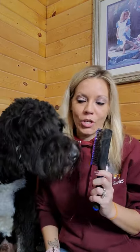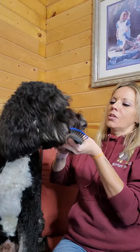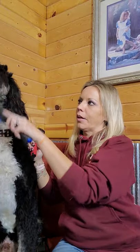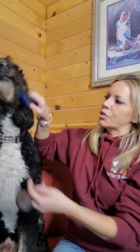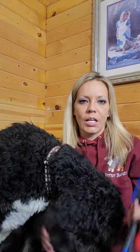The next thing we use quite a bit is honestly just a regular hairbrush. I would use the little slicker brush first on his beard, and then I would use the regular hairbrush to brush through that beard to make sure I didn't miss any knots. But mostly on him I would use the slicker brush, and that includes his tail.